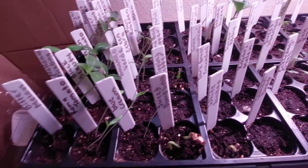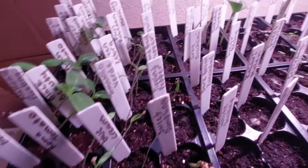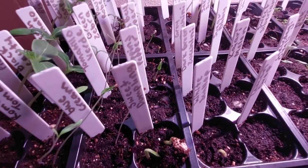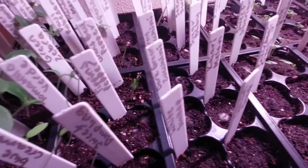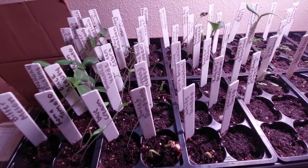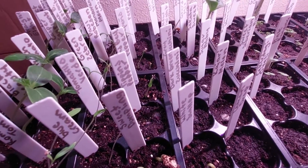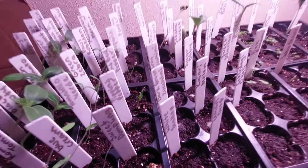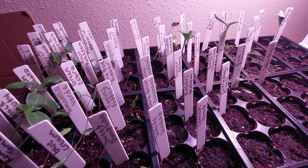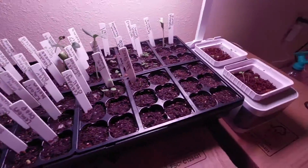Probably during the middle of this week I am going to separate the cucumber and tomato seeds, because I did plant more than one in each cell. I'm not really sure if I'm going to make a video about that — let me know if you think that would be helpful. I feel like I've seen so many other people make videos about that on YouTube, but if you think it would be helpful, let me know and I will do that.